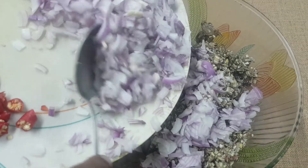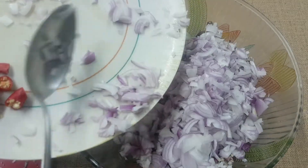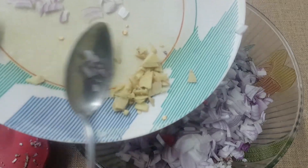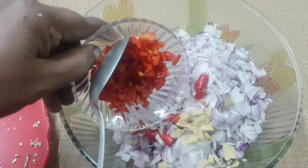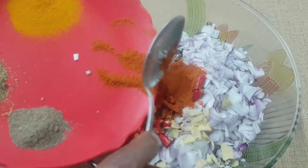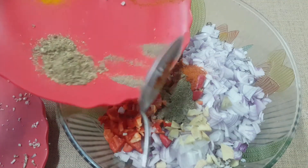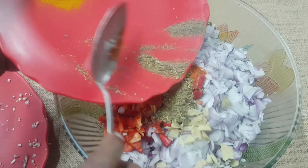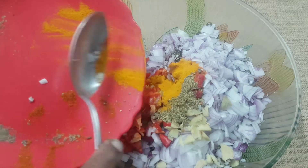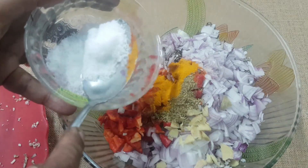I am going to add 3 mediums. I am going to add 2 tablespoons of mediums.